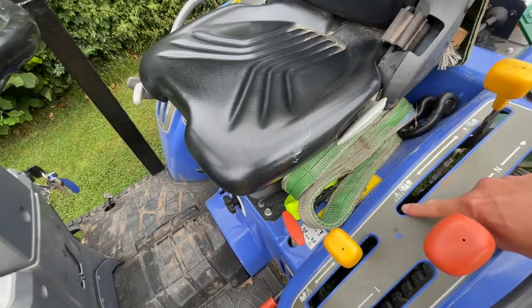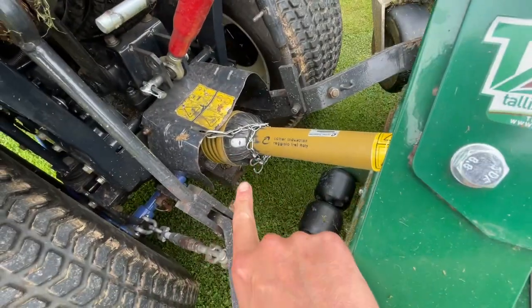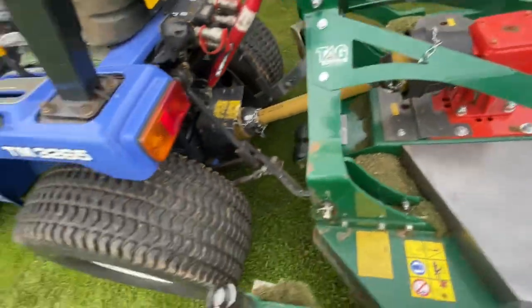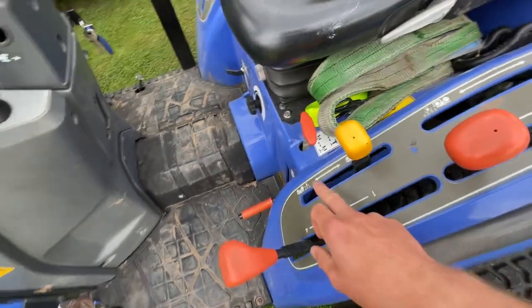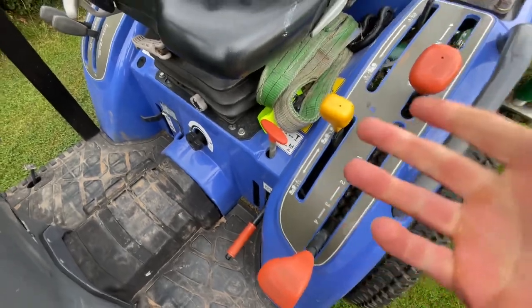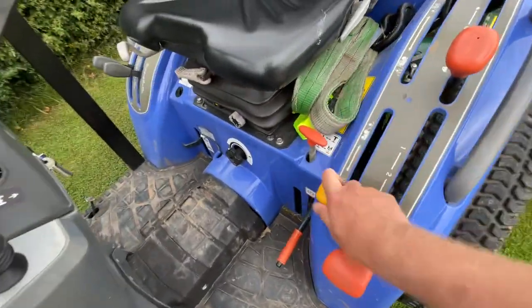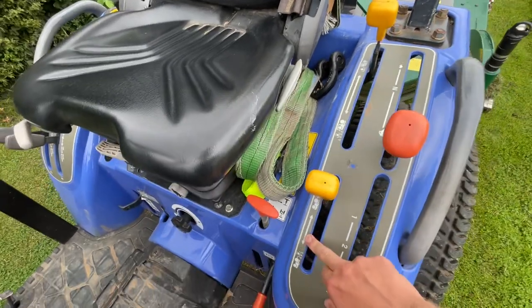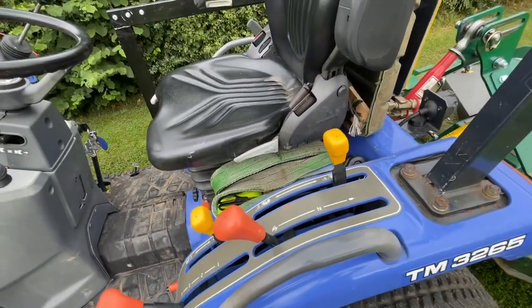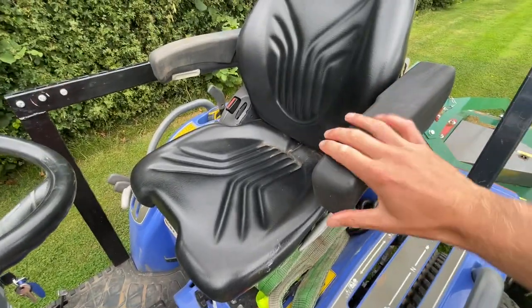Over here you've got the controls for the different PTOs. A PTO — power takeoff — is one of these little devices at the back, directly connected to the gearbox, which spins and turns the gearbox on whatever implement is attached. This engages or disengages the drive — basically just a clutch. There's also a central mid PTO on this one, so you could fit a mower mounted underneath. This mid PTO runs at 2000 RPM; the rear one is 540 RPM.